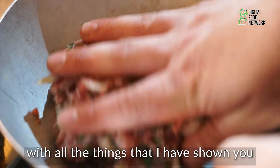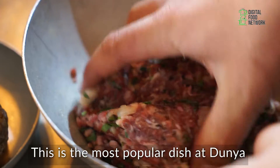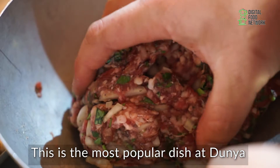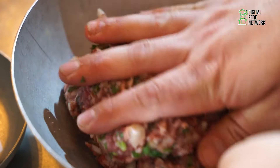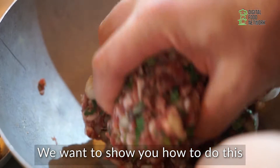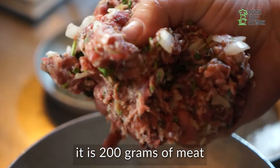Here we have the meat with all the things that we showed you. This is the most popular dish at Dunia — this is the restaurant of big shipping as well. We want to show you how to do this. So I take the meat — it's 200 grams of meat.